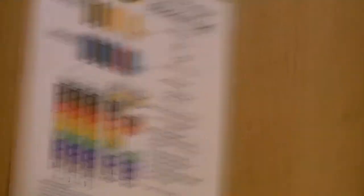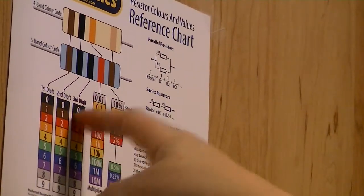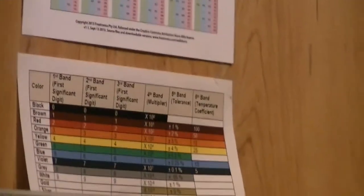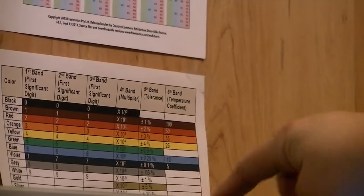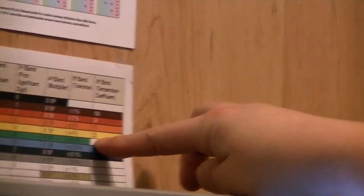That's the chart I usually use. You can see it only shows five bands — first, second, third digit, then multiplier and tolerance — but it doesn't show the sixth band, which is the temperature coefficient. So with these two charts together, I found one that shows all six. If you look at the sixth band column, you'll see there are some colors that aren't represented.